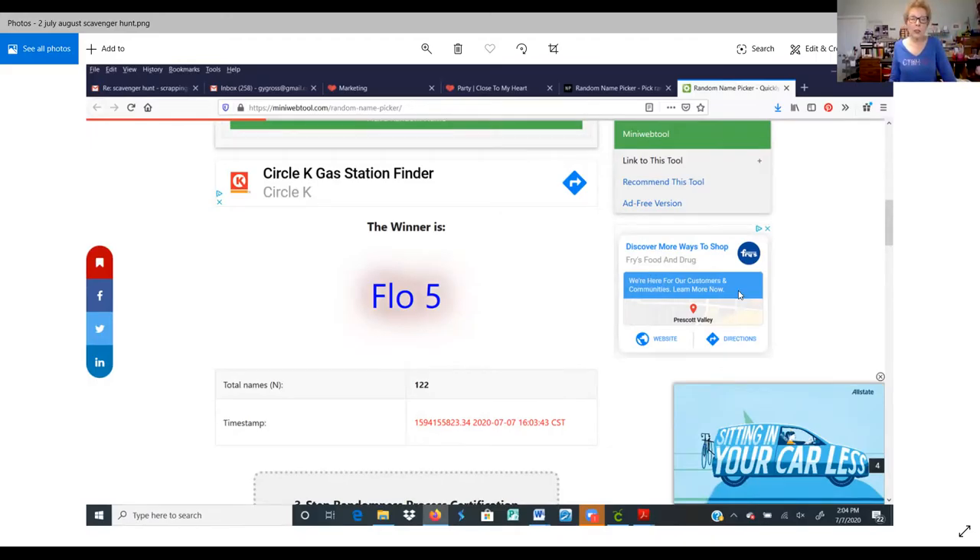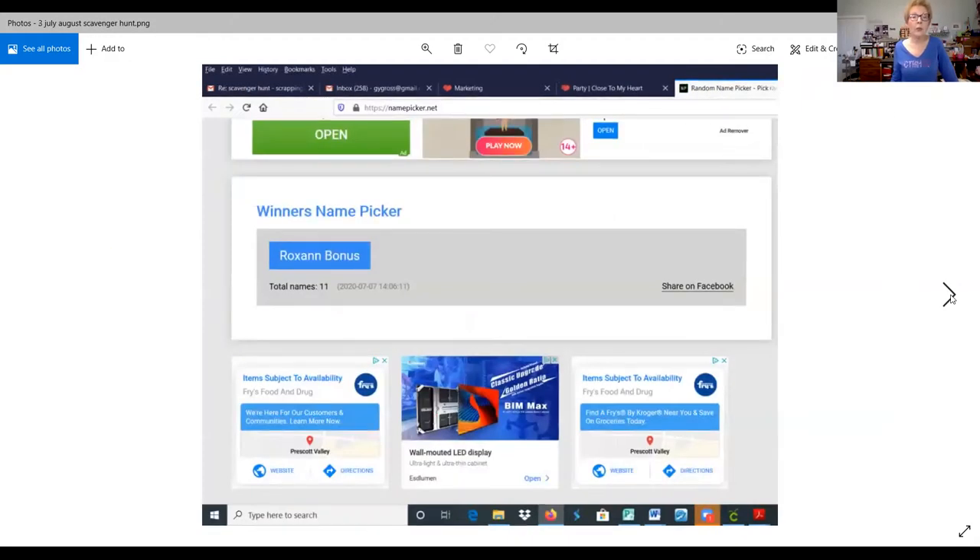Because we had so many people who participated in the bonus drawing, I put in all the people who did the bonus, and that winner is Roxanne. I'm going to show you the little stamp set that Roxanne is going to be getting in the mail — it's just a small M size stamp set, perfect for lots of different occasions. Next time there's a scavenger hunt, be sure to participate because you can really get some nice things out of it.